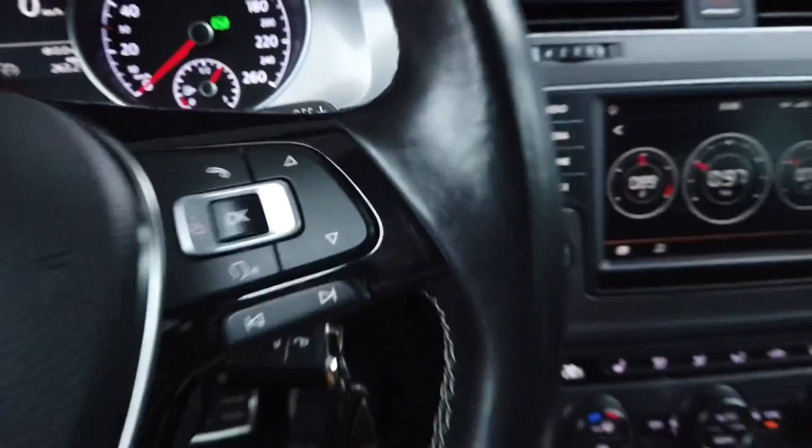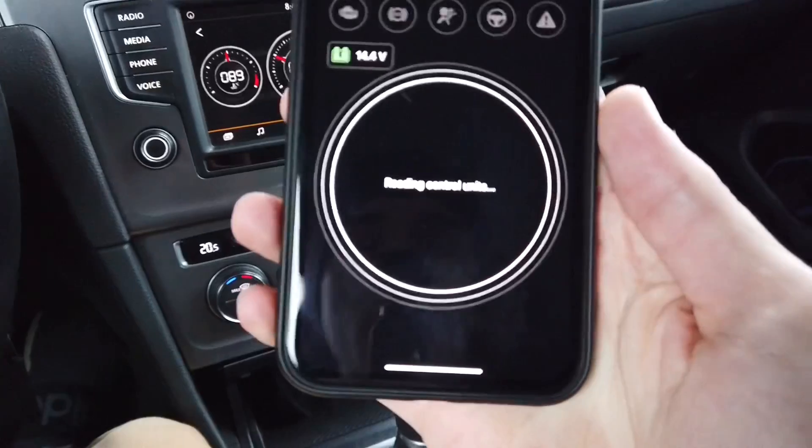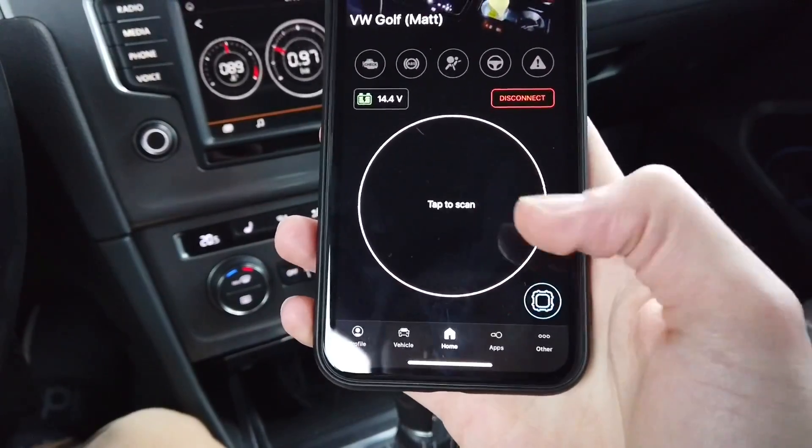Hey guys, today we are once again in Golf Mark 7. Over here I have OBD 11 connecting to the car, and in a few seconds I will have access to all the modules.